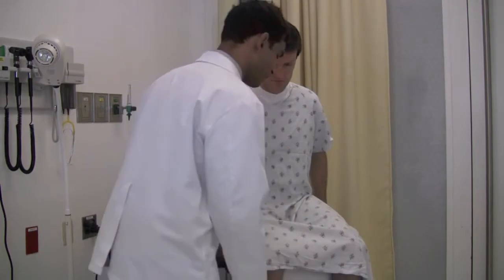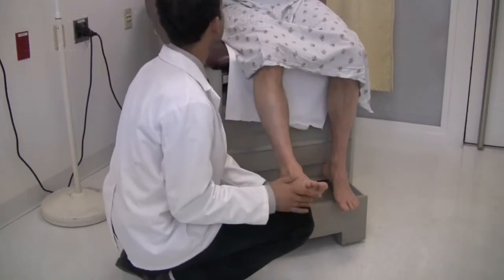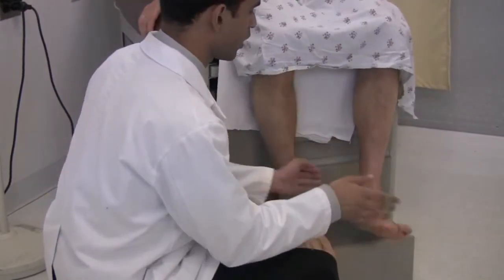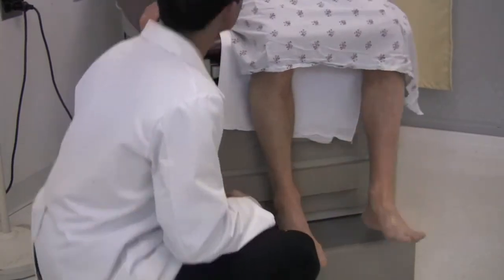Next I want to test the strength in your lower extremities. Point your toes towards your nose. Ready? One, two, three, go. Close towards your nose. Go. Good.